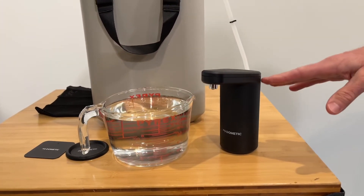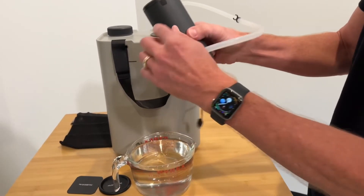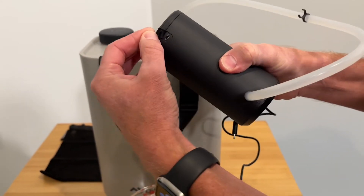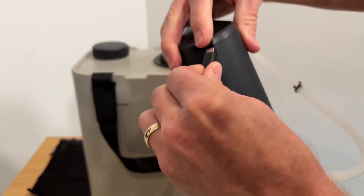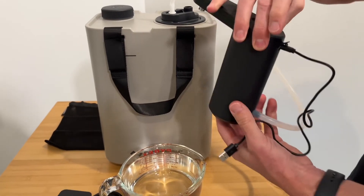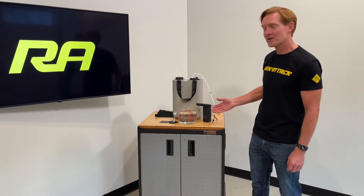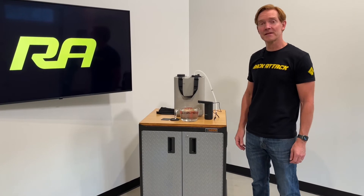This consistently dispenses for right at one minute. On the backside you have a micro USB connector underneath the rubber waterproof cover, and I'll plug that in — this would then plug into a USB-A power source.